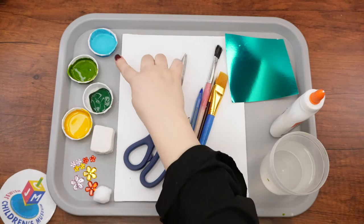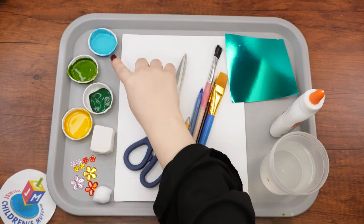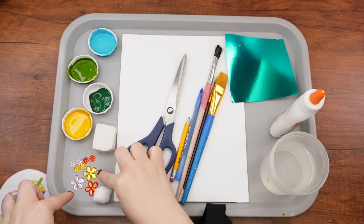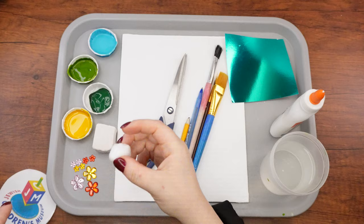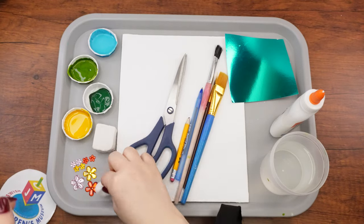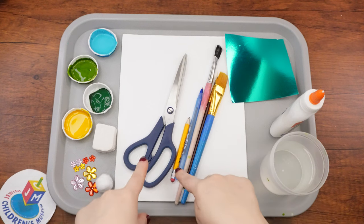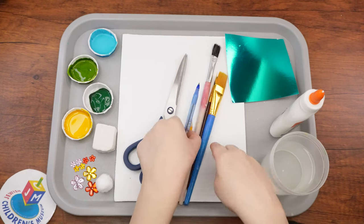Here are the supplies that we're going to need. We'll need some paints — light blue, light green, dark green, and yellow — a piece of clay, flower-shaped crafting jewels, a cotton ball, a canvas, scissors, and a pen or pencil, whichever you prefer.